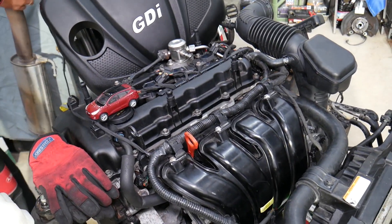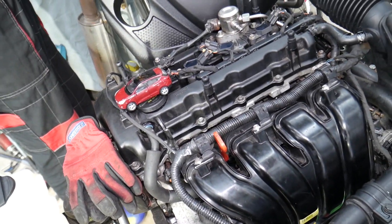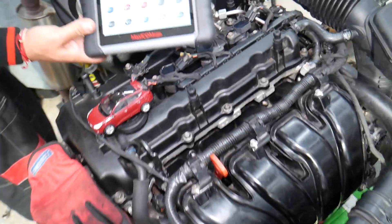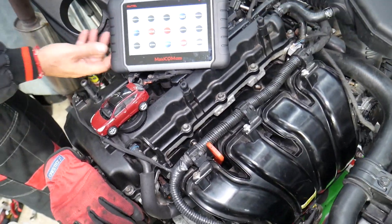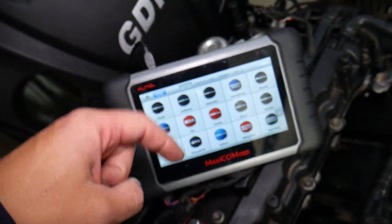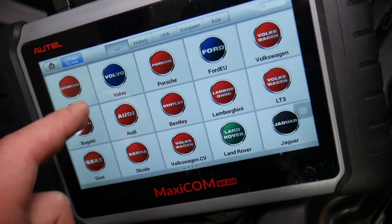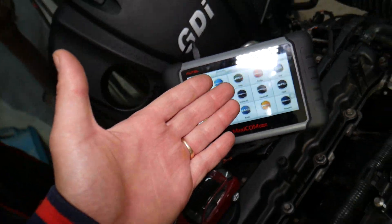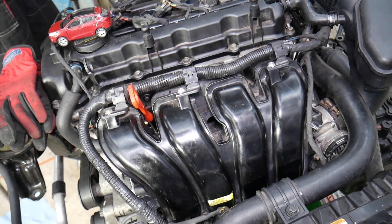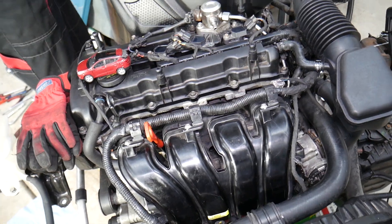Looking at it, that's the engine right here — a 2.4 four-cylinder gasoline GDI engine. But even if you have a diesel engine with variable timing, it's very likely you have the same component. Here's the diagnostic computer we use — it works on Hyundai and almost any car you can think of. It's a tool that can pay itself off in one use, and I'll put the link in the description below if you want to check the current price and features.